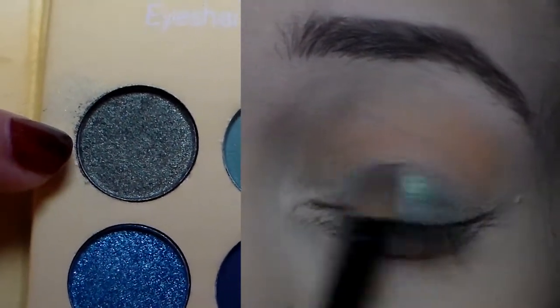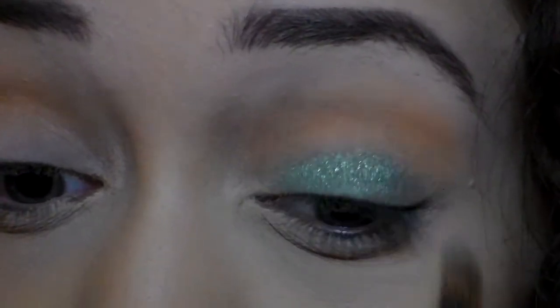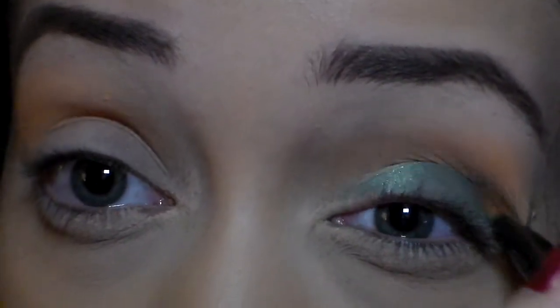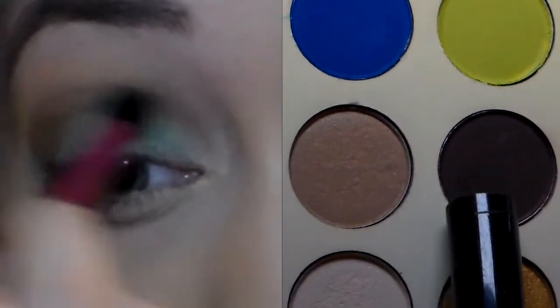Now I'm going to use the emerald eyeshadow that's in this palette — I love this color. At first it looks a little dark in the pan, but when you apply it, it's a little bit lighter than that shade. Just spread that all over the eyelid. To darken up the crease area, we used orange but we're going to add two more colors to bring it all together.